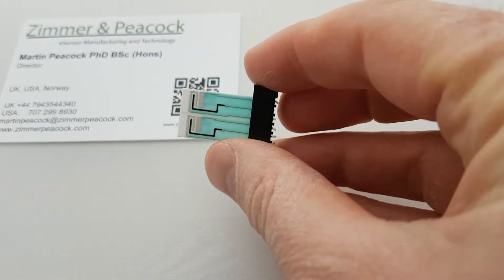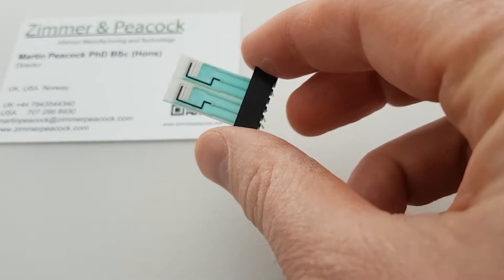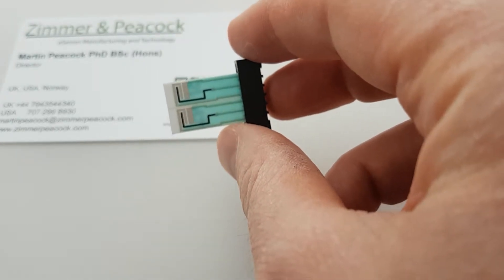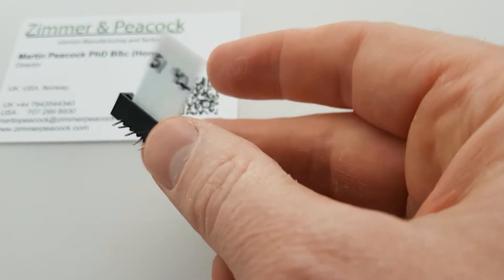What we're showing here is that it's fairly straightforward to have a two or more working electrodes array system. This is actually one of our standard products. There's two of them together, and what I've not done is I've not snapped them apart. As you can see, it's one whole piece.